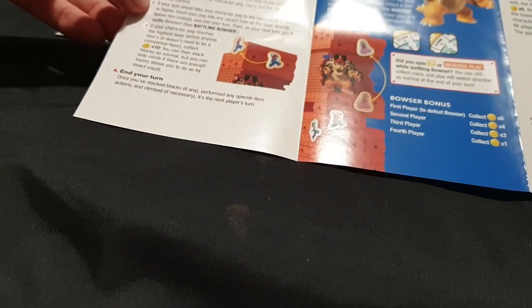The first time you play, assemble the spinner by pushing the plastic arrow through the spinner card and snapping the arrow into the base. Punch out the coins from their cardboard frame. Step one: set up the tower. Turn the blocks over so that the Jenga logos are face up, then mix them up. Randomly place three blocks per layer, alternating direction by layer. Place Bowser at the top of the tower and use the stacking sleeve if necessary. Choose your character peg and insert it anywhere in the second layer at the base. Take your character's card and refer to it when you remove blocks with special item symbols.